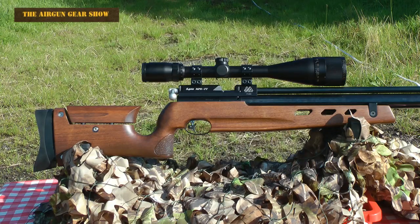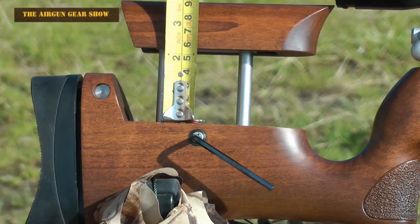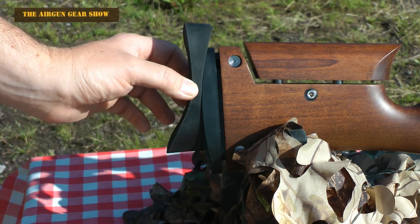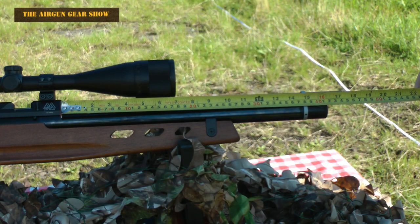Now because this is a fully adjustable rifle in every way I'm going to give you some dimensions — stand by because it's going to be quite quick. The adjustment on the cheek piece can be anywhere from there to there with a gap of just over five and a half centimetres. The shoulder pad can go from there up to there. The barrel length with the air stripper on is 54.5 centimetres. The barrel length with the air stripper off is 44 centimetres.